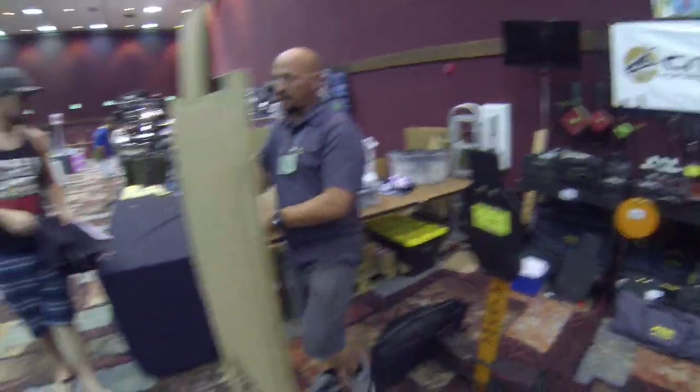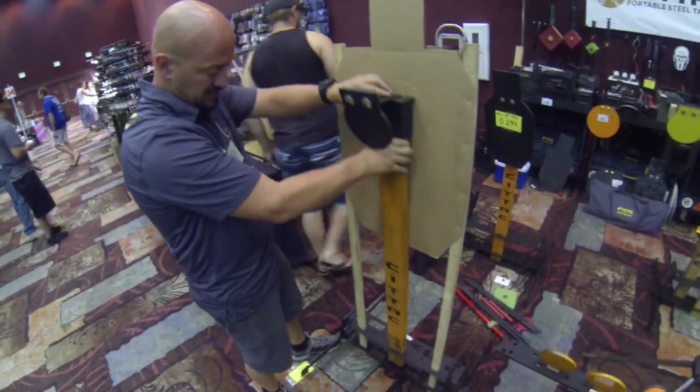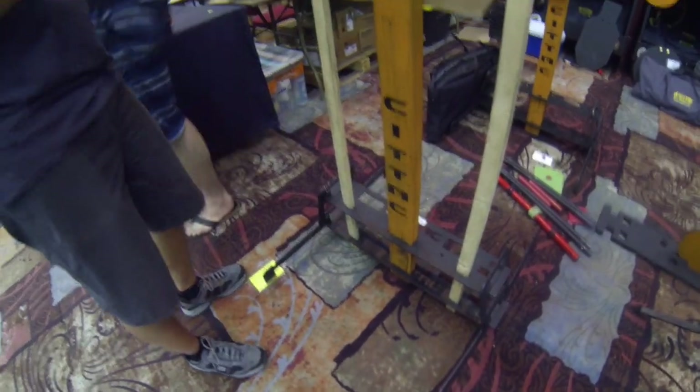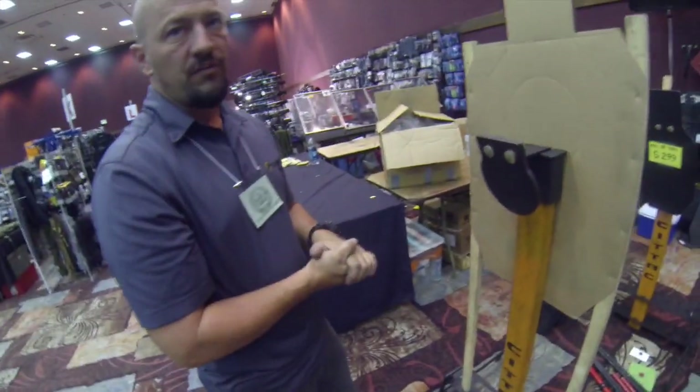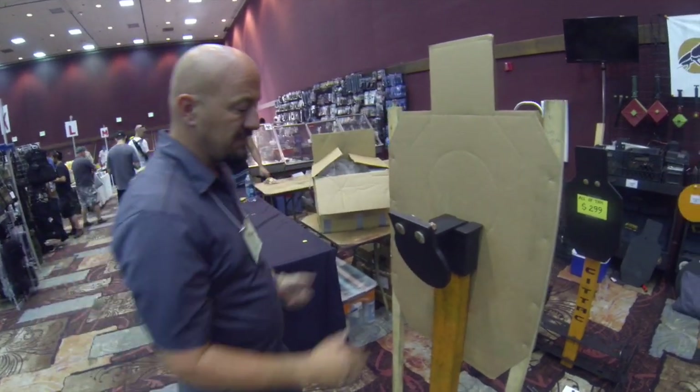Or you could go two-by-fours. The hole in the front gives you the ability to put a two-by-four in front of the paper, which is nice for sighting in your rifle or if you're teaching a class where there are bad guys with good guys in the background — gives you two different targets there.